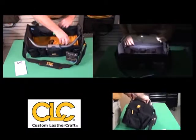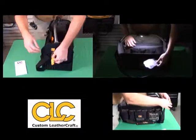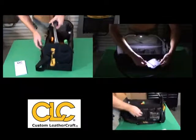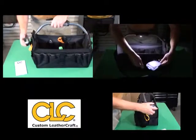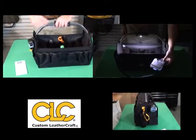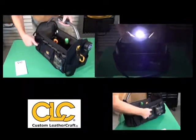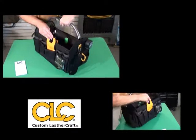It has an ergonomic handle that helps reduce fatigue. This bag has 16 multi-use pockets inside and 31 outside to allow storage of your tools, parts, and accessories.